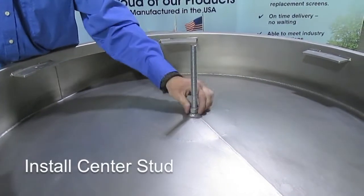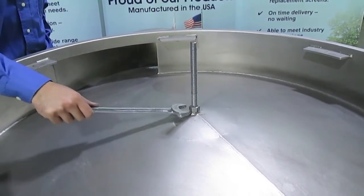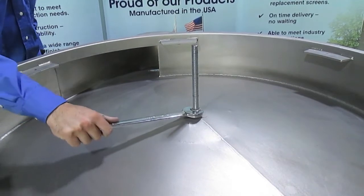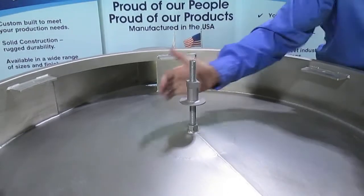Install the center stud into the lower frame. Midwestern's frames with clips can be configured as lower or middle frames, depending on your company's needs. Install the bottom portion of the center locking device and screw into place.